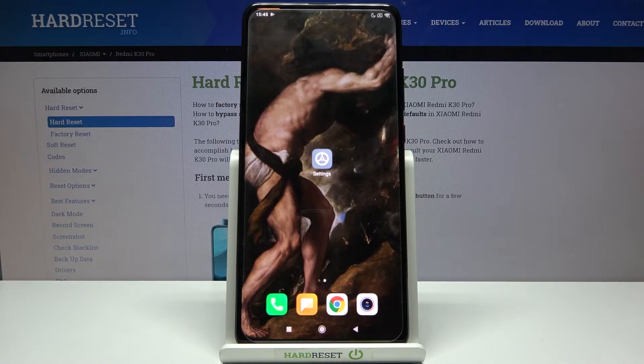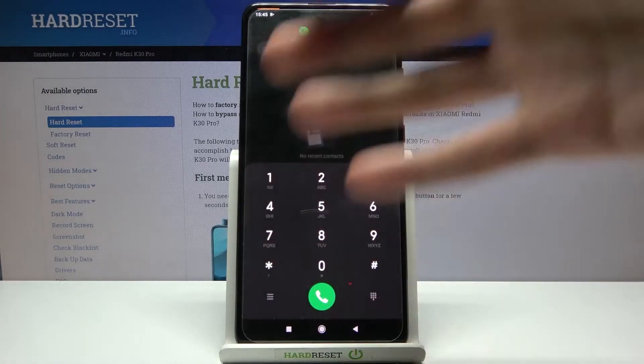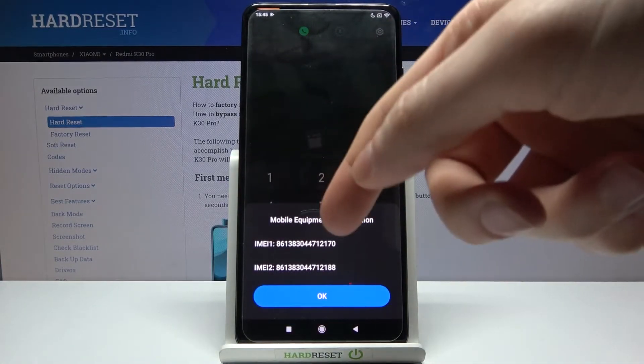Here I have the Xiaomi Redmi K30 Pro, and today I'm going to show you how to check your IMEI number and serial number on this device. First of all, you have to open your phone application, open the keypad, and enter the secret code: *#06#. Here you can see your IMEI 1 and IMEI 2.